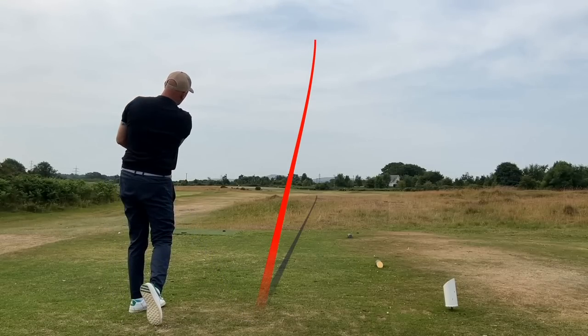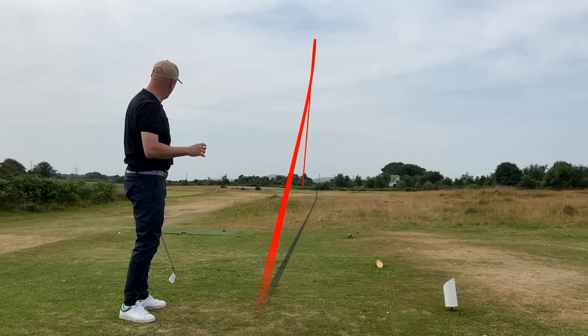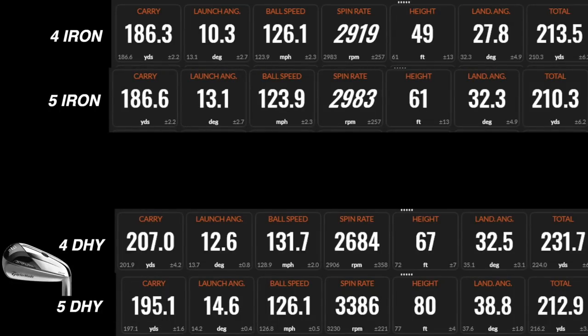An important point before looking at this data: the loft on both DHY irons is two degrees weaker than on my regular irons. That's important context, because despite that, both DHY clubs produced a longer carry. They also produced a higher launch, the spin numbers were impressive to say the least, and the overall performance was really, really good.